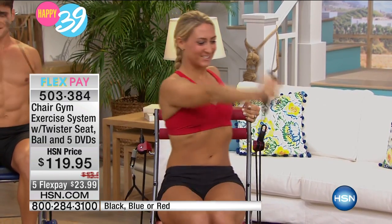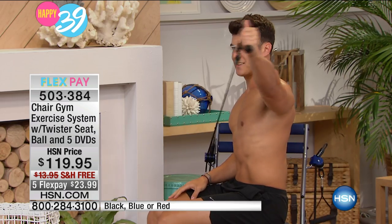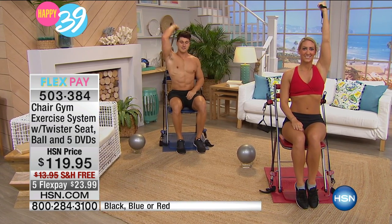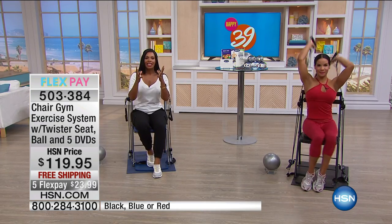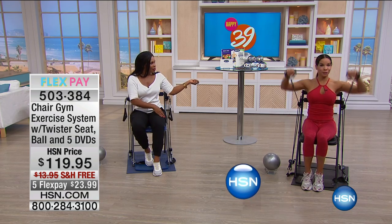Whether it's in your living room right in front of the TV, in a bedroom, right next to the baby's crib — there are no bells and whistles, nothing to plug in. You can choose it in blue, red, or black — that's the only choice you have to make, other than making fitness fun and convenient. You can do this anywhere, anytime. You even told me you'll throw it in the back of the car when you go on vacation.